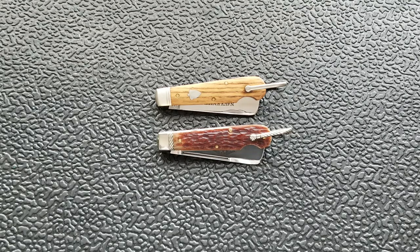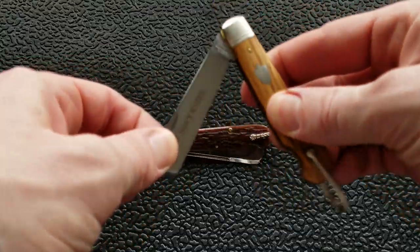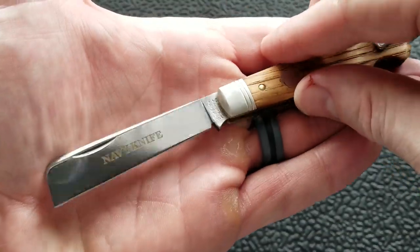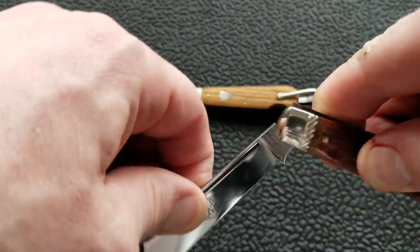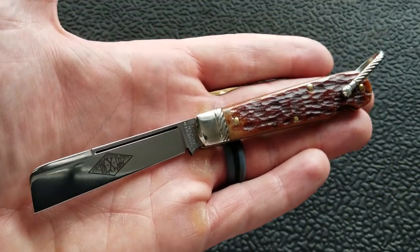What's going on YouTube, Metal Complex here, and today I've got a little bit different video. We're going to be taking a look at two traditional slip joint style folding knives, specifically Great Eastern Cutlery knives — number 15s. This is the number 15 Navy Knife, and this is the Diamond Series, or the more premium version, the GEC 15 Rope Knife.